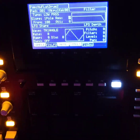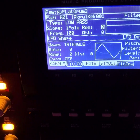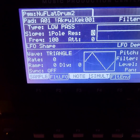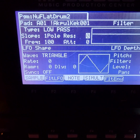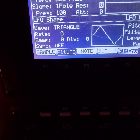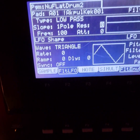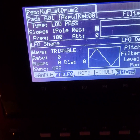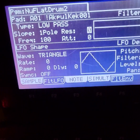Ken Magnetic here. I was debating whether or not to make this video, but for the benefit of those who have the MPC 5000 — I still rock with this great machine — I'm showing you something here on the program section: the LFO, something that I benefit from very much.